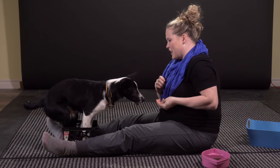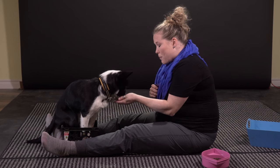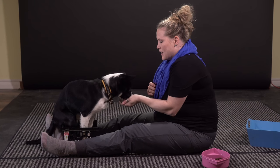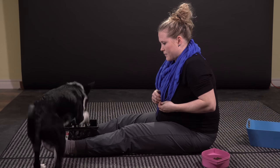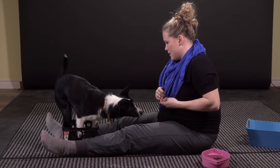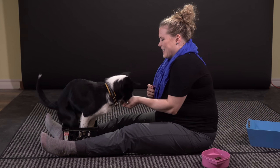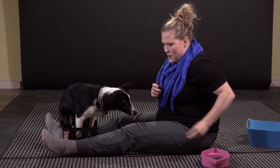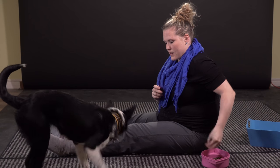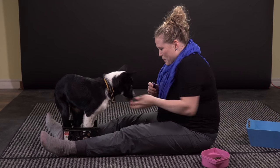I jackpot reward my dogs when they do a really good job. So when she successfully gets all four feet into the small box, I make sure to give her a big reward. You're so smart, Bea — good girl!